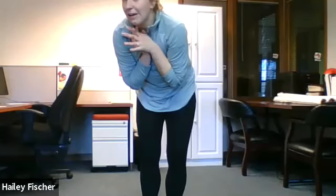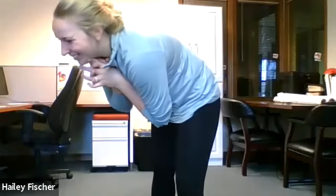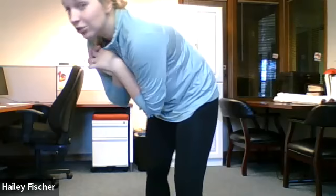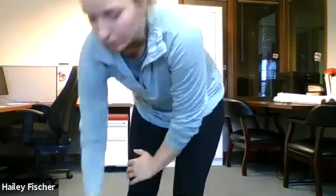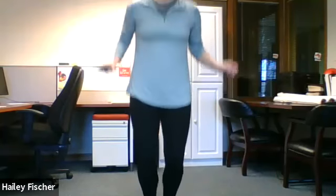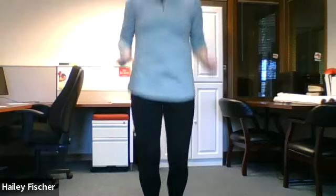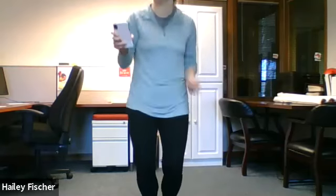Next we have A, which is also jumping jacks. What if we do jump rope instead? We'll jump rope for 20 seconds so we don't do two of the same. Ready? Set, go. Keep going. Lots of jumping ones in a row — get your heart rate up. Almost done. And stop.